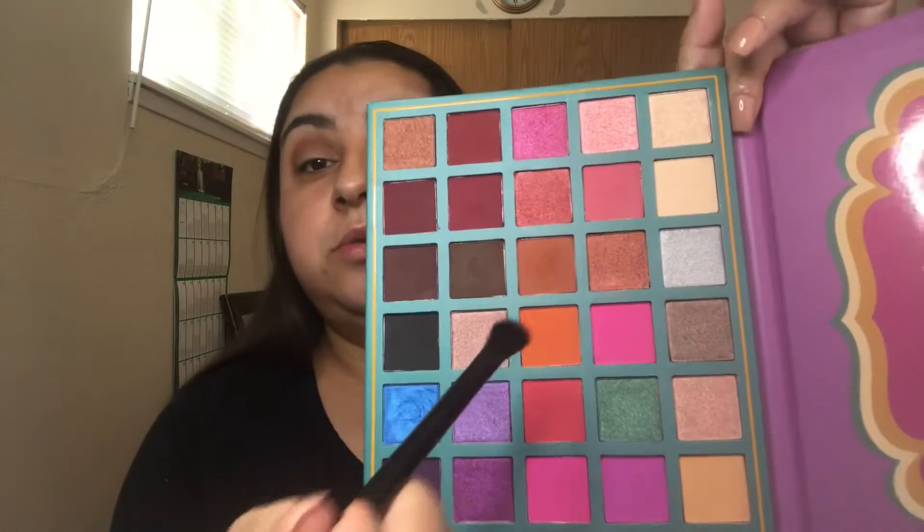I'm going to go in with my NYX Professionals flat angled brush — I've talked about this brush before — and we're going to go in with this orange toner and flare it right above our crease line.